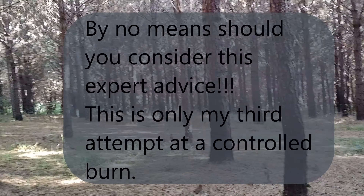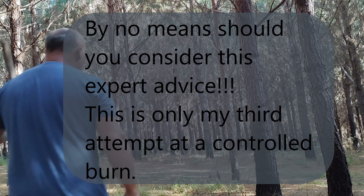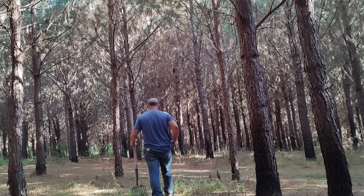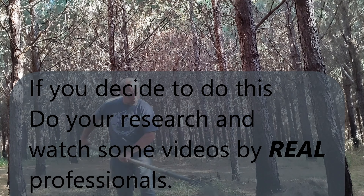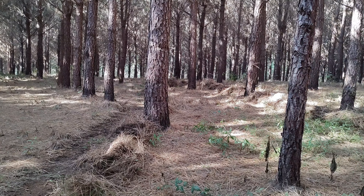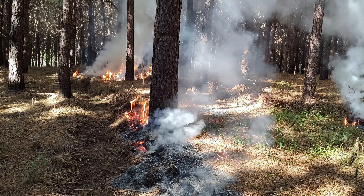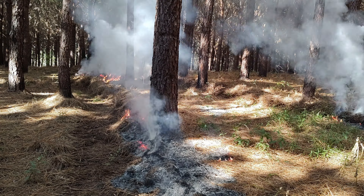First step in a controlled burn — prescribed burn. Got a nice little perimeter fire going. Now we're just letting it burn to the inside. It's not burning too hot. It's a perfect day for this.